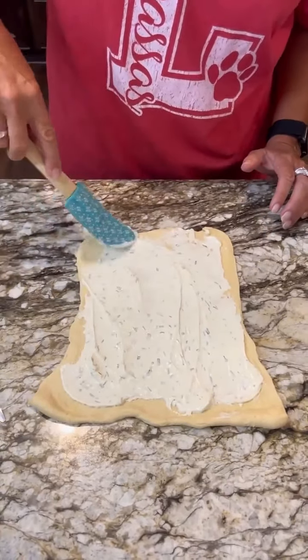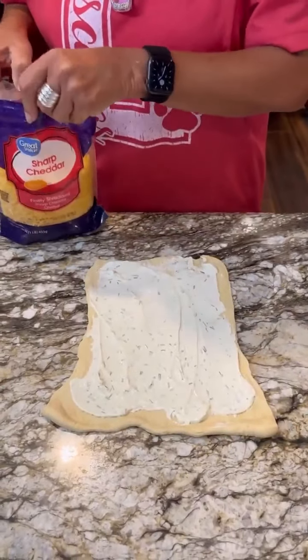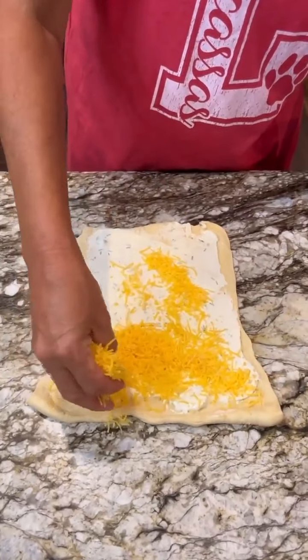Once you've got that spread on there, you're going to take some cheddar cheese — I have sharp, but you can do mild or sharp — and load it up. You know we like our cheese, so load it up.